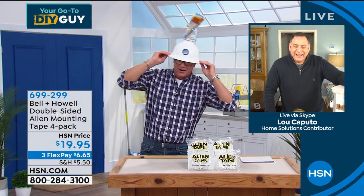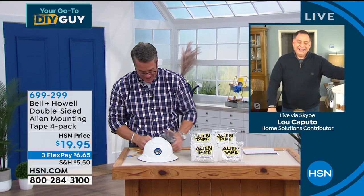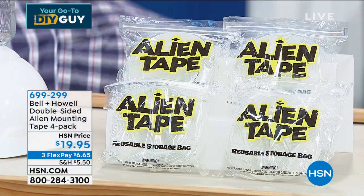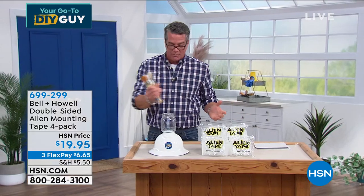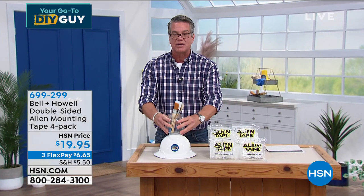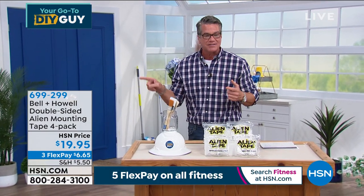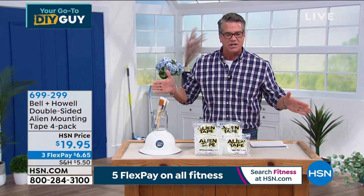The point is, we've got lots of things we need to stick up and we don't want to drill holes in the wall. We want it to stay sticky and stay in place. The stuff is amazing. Item number is 699-299 — four large rolls. Lou, how long is each roll?